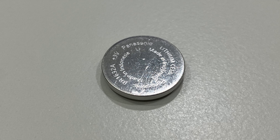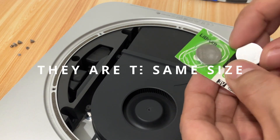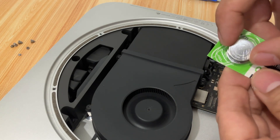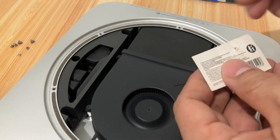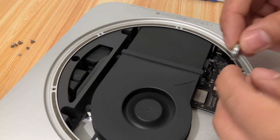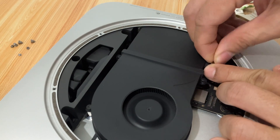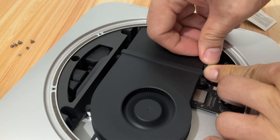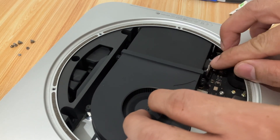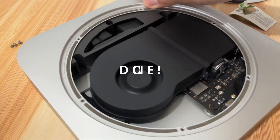The battery can easily be installed. With little effort, you can insert the new battery. All done.